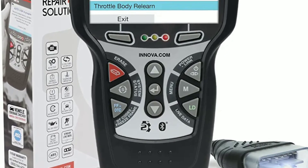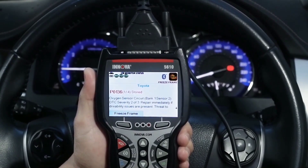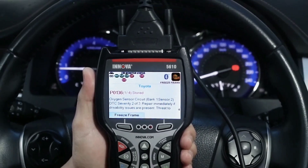I present to you the Innova 5610. In this video, we'll explore its features, benefits, and how it can revolutionize your automotive experience.